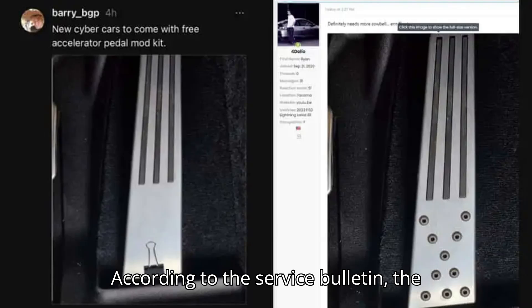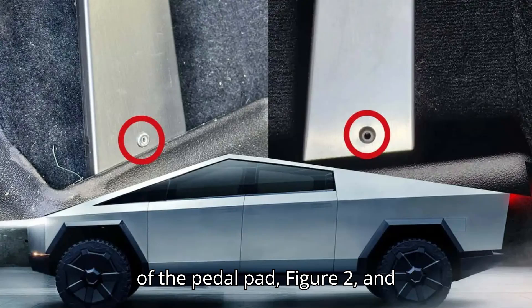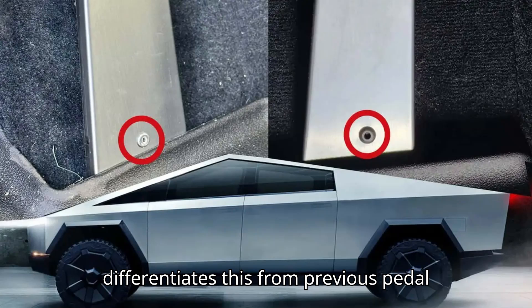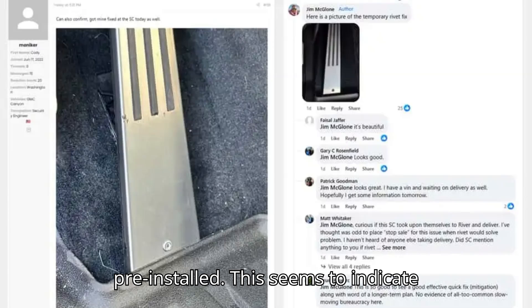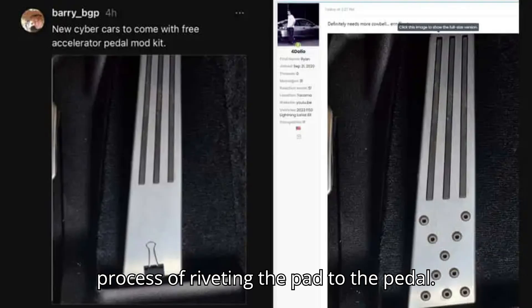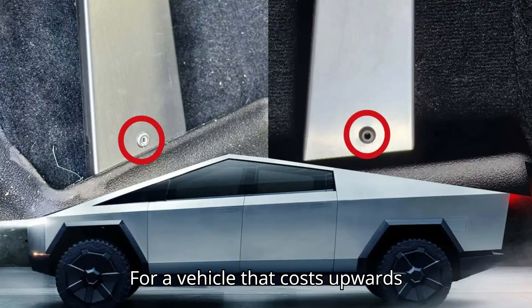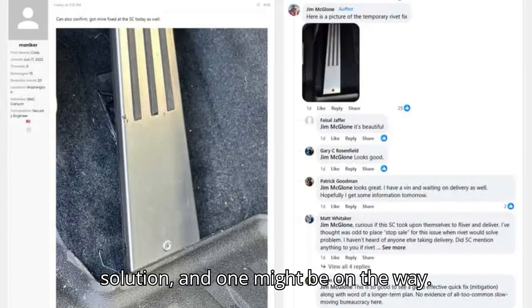According to the service bulletin, the replacement accelerator pedal assembly has a rivet installed on the bottom end of the pedal pad (figure 2), and differentiates this from previous pedal pads that do not have a rivet pre-installed. This seems to indicate that the permanent fix involves the same process of riveting the pad to the pedal. For a vehicle that costs upwards of $100,000, you would expect a cleaner solution, and one might be on the way.